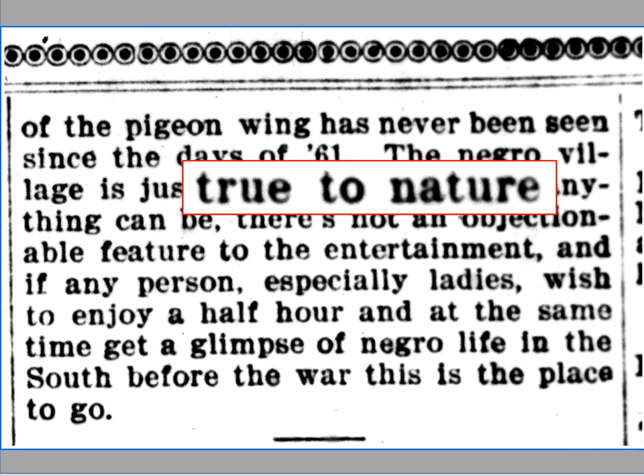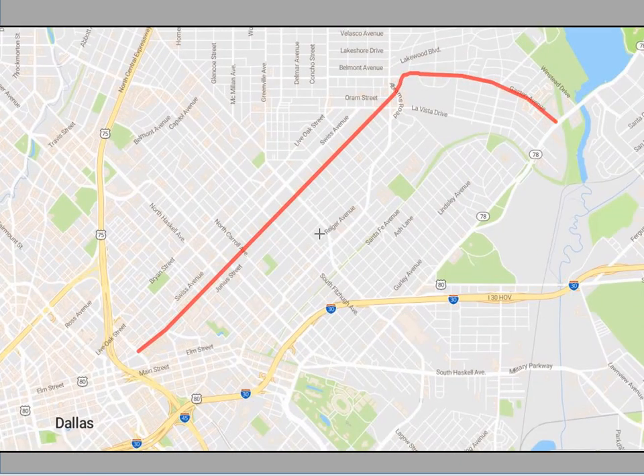Notice in the text they are referred to as being 'true to nature,' not true to life, but true to nature — as if they are zoological objects. W.H. Gaston, president of the Texas State Fair, was a Confederate captain during the Civil War. A major street in Dallas, Gaston Avenue, is named after him.